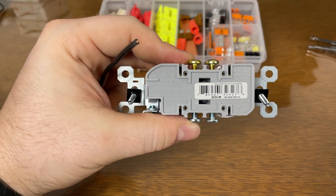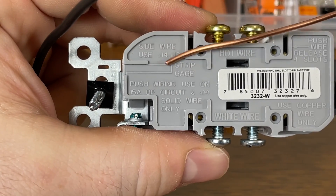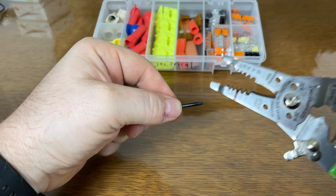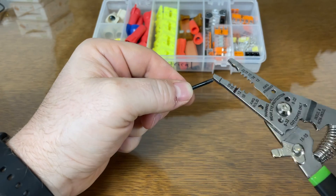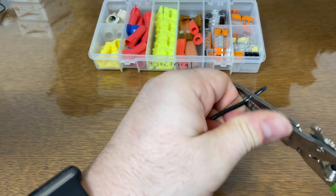Every outlet or receptacle has a strip gauge that tells you how far you need to strip your wire. Now take your favorite wire strippers — I mark a Sharpie on my 14 gauge since I use it all the time — and just strip your wire.